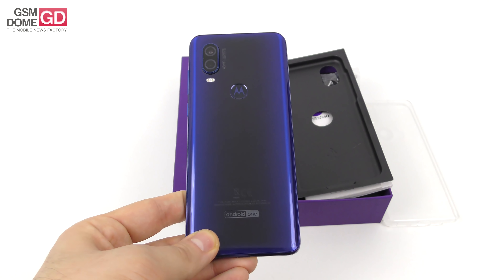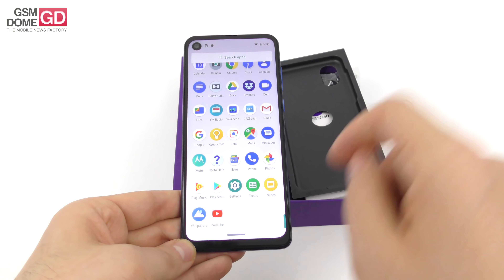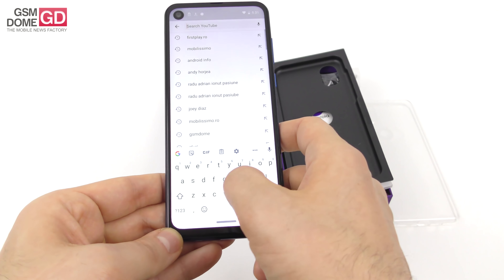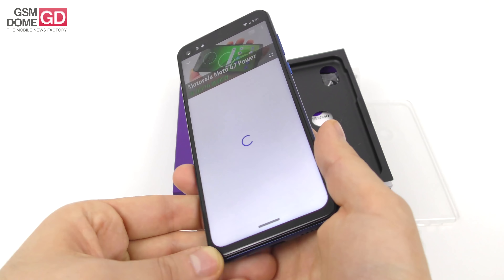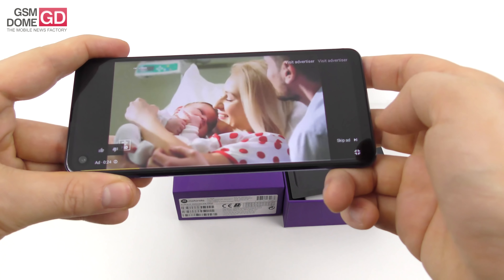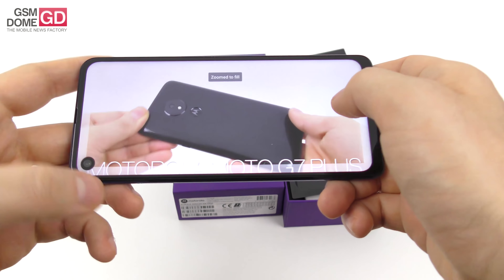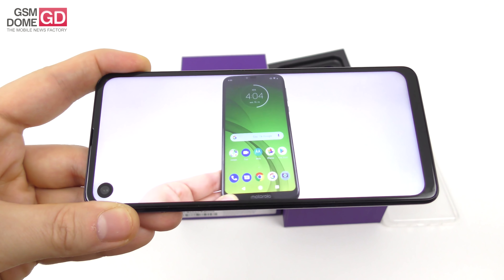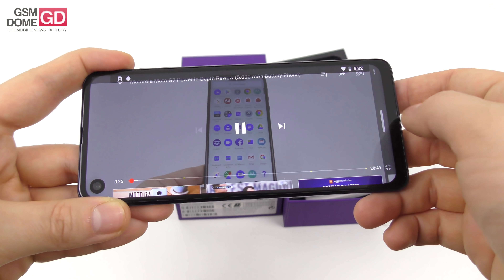4G LTE is part of the package. Now, 'Vision' number one has to do with the screen — let me show you how immersive it can get when you're watching a video. We accessed our GSM Dome channel, pulled up the Motorola Moto G7 Power review, skipped the ad, went full screen, zoomed in — and that's how you watch videos on this 21:9 aspect display. The cutout is a bit on the big side but it's supposed to not bother you once you've gotten accustomed to the format. Right now it's just Sony and Motorola trying this out.